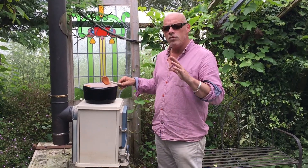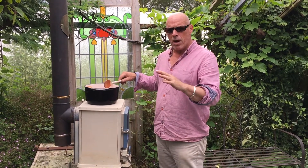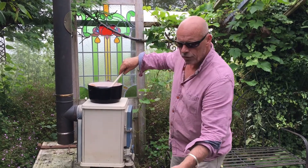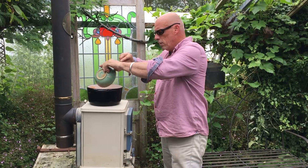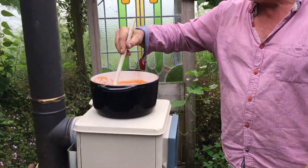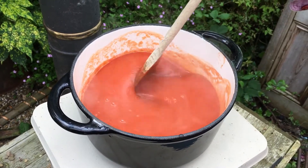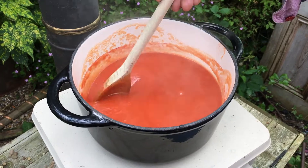So we've softened all of the tomatoes, onion and apple down, then we whizzed them up with the blender and passed them through a sieve. We've got this lovely unctuous mixture — it looks a bit like Heinz tomato soup. We're going to add in the sugar now and dissolve that down. We've stirred in the sugar and basically that's got to dissolve in the tomatoey loveliness, and then we've got to reduce it down to the thickness of ketchup.